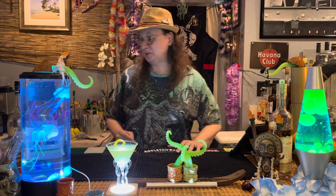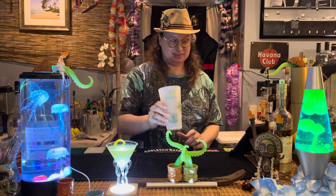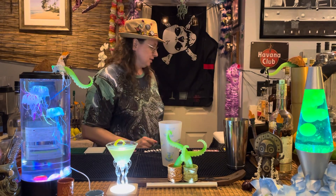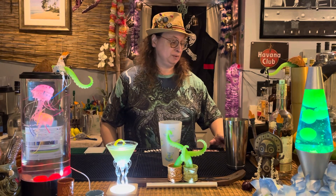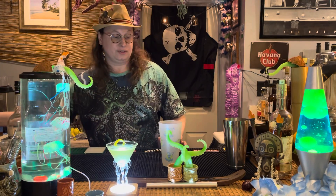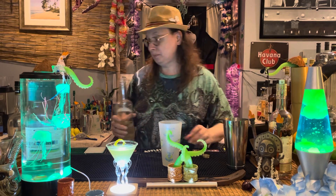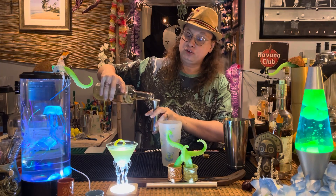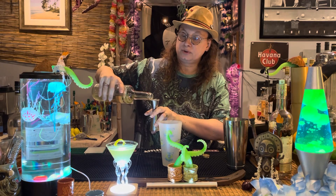So here's what we're going to do. We are going to start with a shaker and shaker top. We need my recipe — that would help. Three quarters of an ounce of simple syrup. This is not infused; this is just a two-to-one rich simple syrup — two parts sugar, one part water. Three quarters of an ounce.